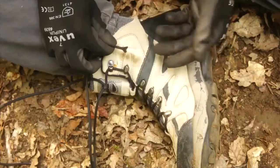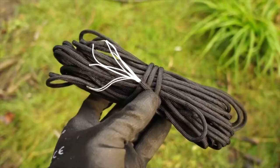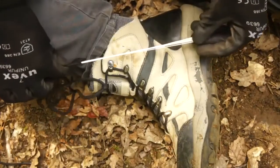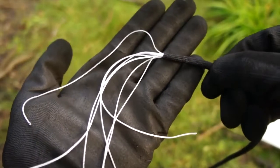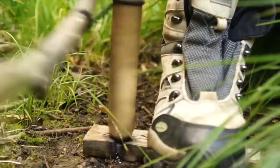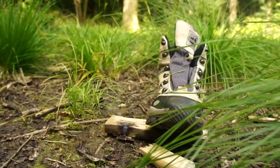Consider replacing your ordinary boot laces with 7-strand 550 paracord, so if you're ever in need of emergency cordage, then you can just pull out a few of those incredibly strong inner strands. Alternatively, you can just take off the whole boot lace for the strong string required for bow drill friction fires.